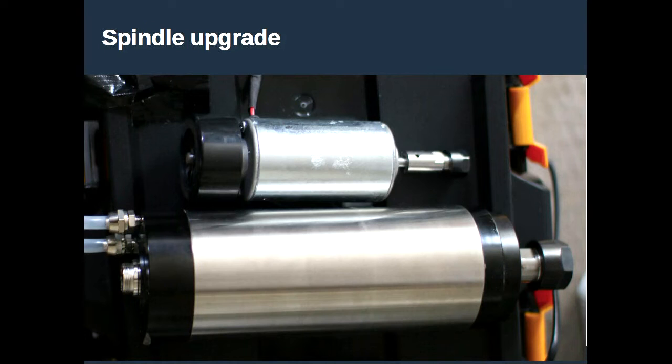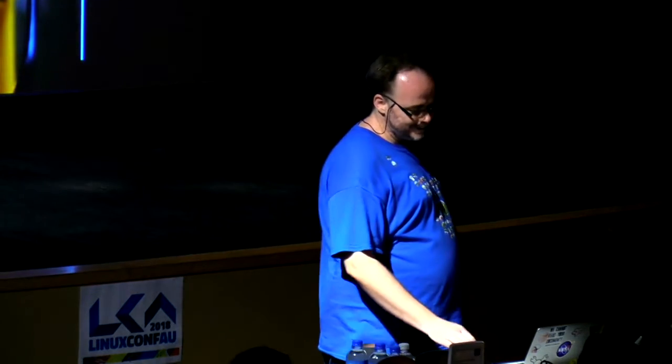The top spindle is the one you get with a normal 3040, and the bottom is the upgrade: a 2.2-kilowatt, three-phase, water-cooled spindle. The weight difference is significant — the original is maybe half a kilo and the new one is seven or eight kilos. I did rudimentary testing first: I put seven or eight kilograms of weight on the gantry to make sure all the stepper motors still moved properly — they do. It's one of the few tips worth mentioning: the machine will handle the weight, so you can do this upgrade and get away with it.